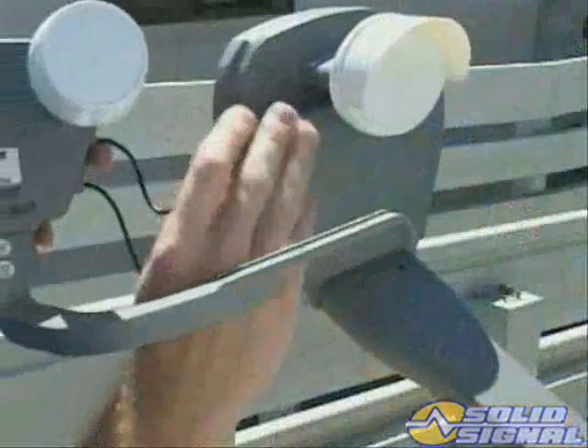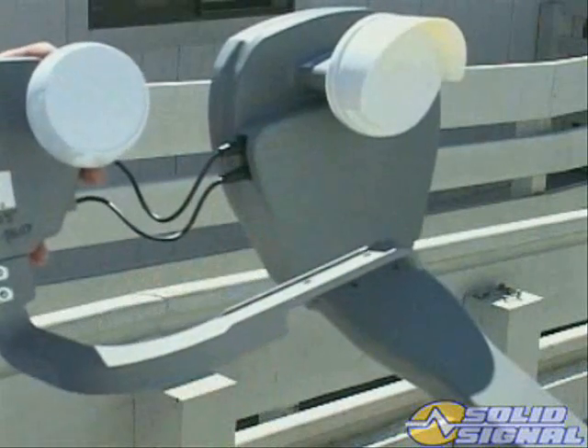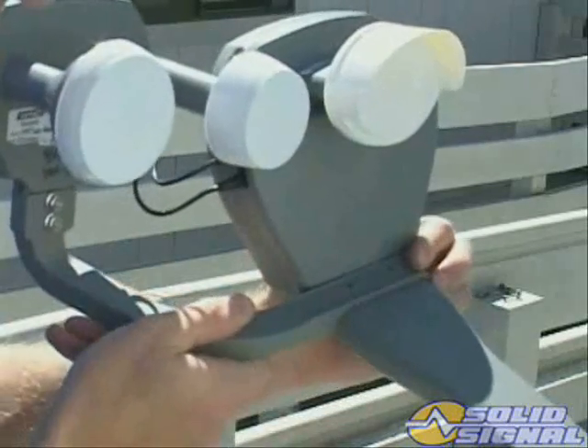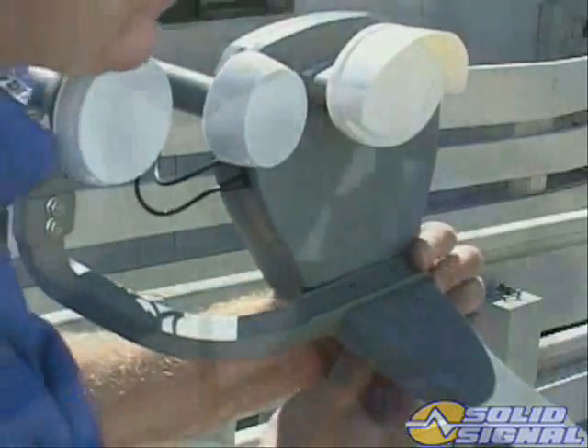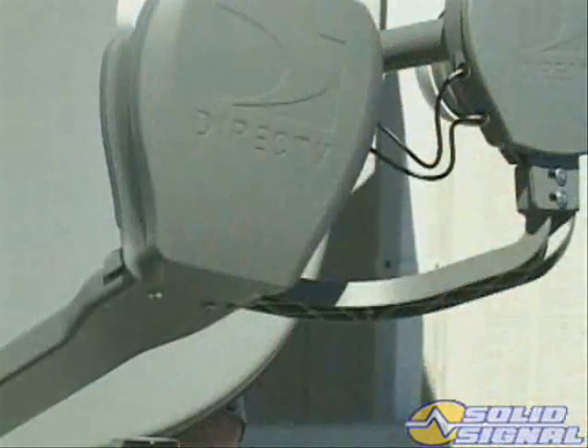When attaching the jumpers to the 99, 101, and 103 LMB, attach top to top and bottom to bottom. Next, attach the 110 and 119 LMB bracket to the arm. Once you have lined the antenna, never disconnect these LMBs.